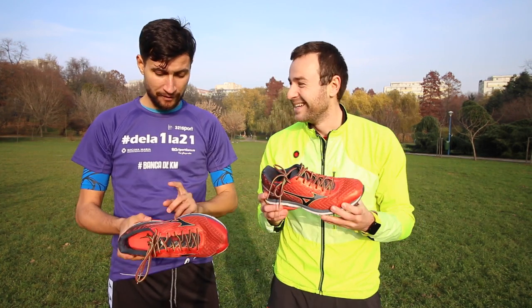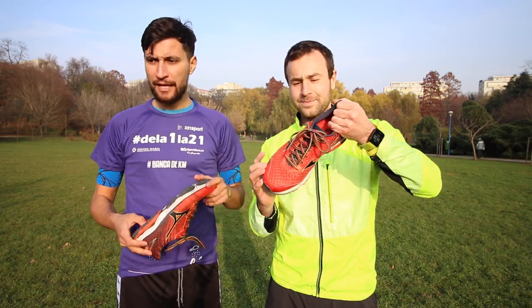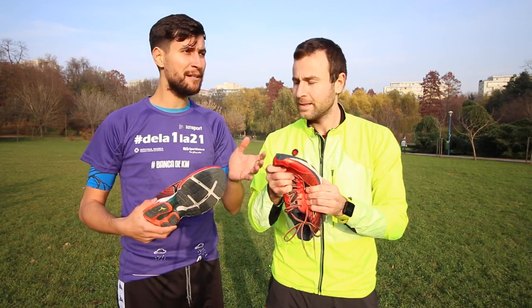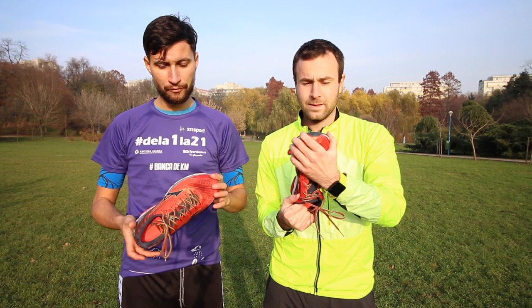Another thing I experienced with this shoe is that it has good grip on all kinds of surfaces — on the street, on granite, on bicycle lanes, and also on grass.